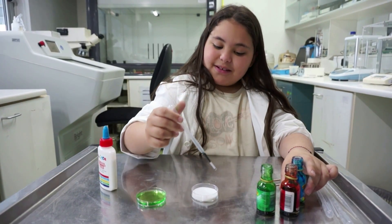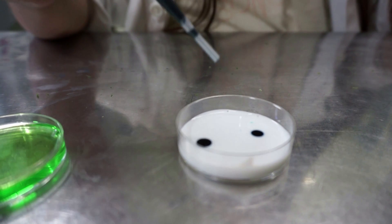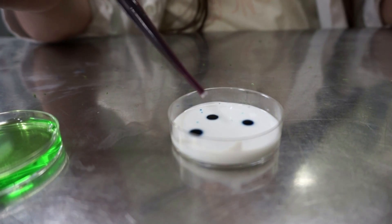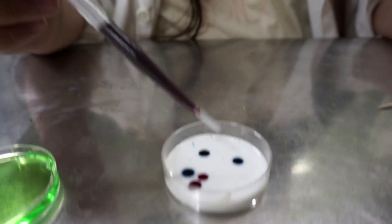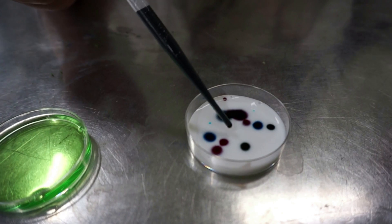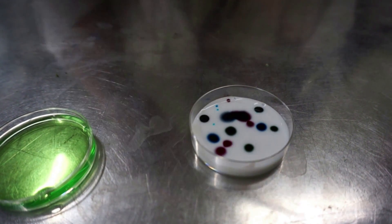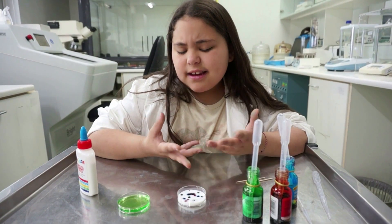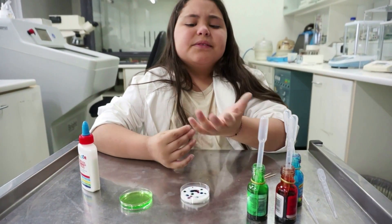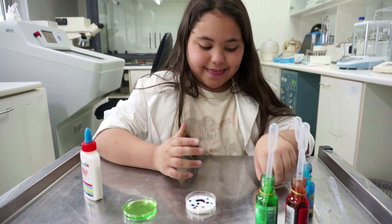Let's get started by putting some glue in my dish. Now you add some food coloring in any pattern you want — take small drops though. You'll notice that nothing really happens, right? The food coloring just sort of stays in the glue. But wait, look at what happens when you add the soap.